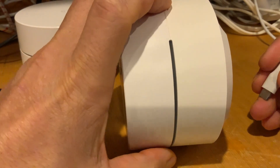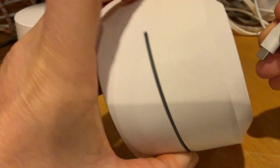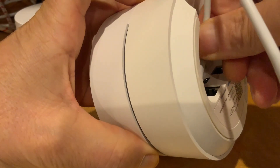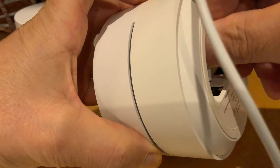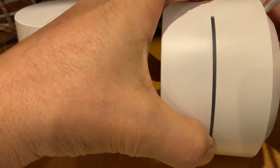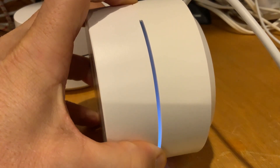What you do is hold the button down for about 10 seconds — one, two, three, four, five, six, seven, eight, nine, ten — then plug in the power, and once it starts to flash blue you can let go.